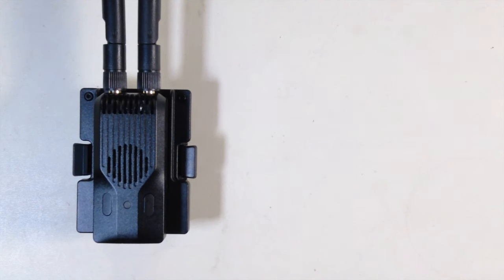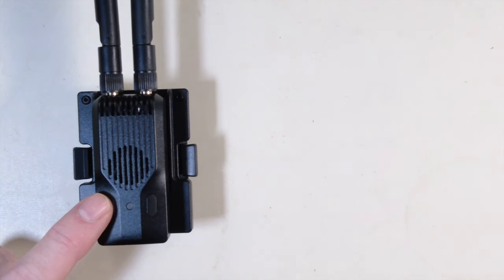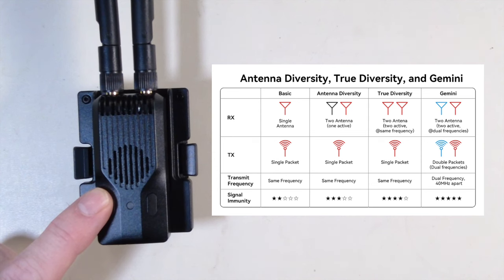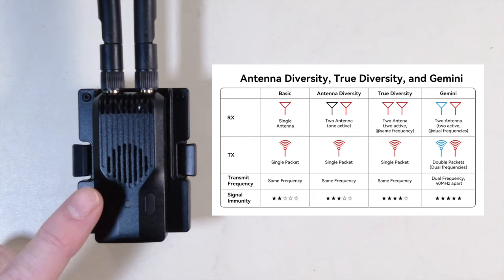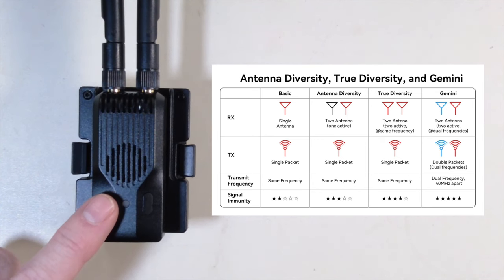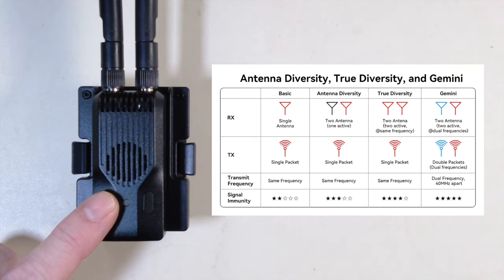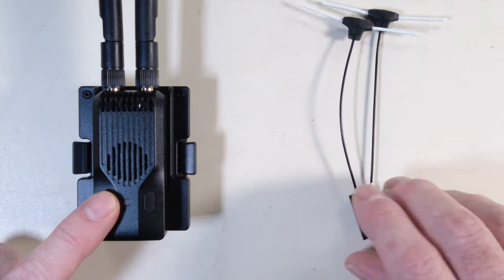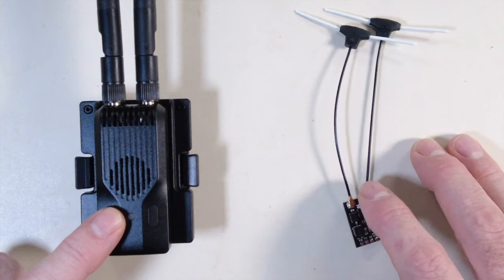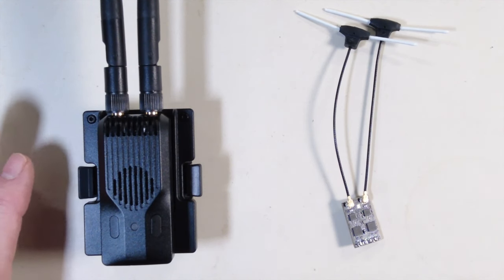The most important thing about this whole product is antenna diversity — true diversity — and Gemini support. With the TX, we can now get dual packet frequency support. This means that the packets going to your quad and back to your radio will be much more stable than with a single packet antenna receiver or transmitter. And it is compatible with single antenna receivers as well, so you don't have to have just the Super P or Super D to use this module.